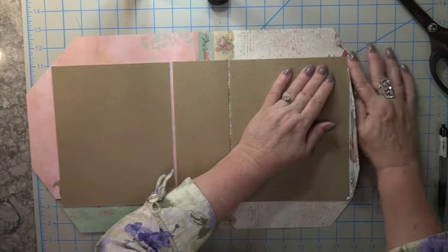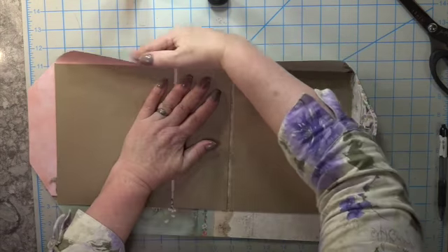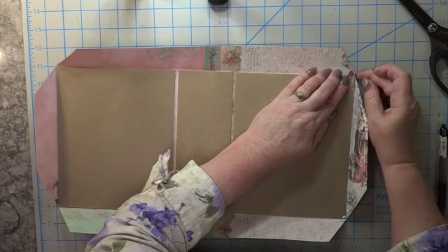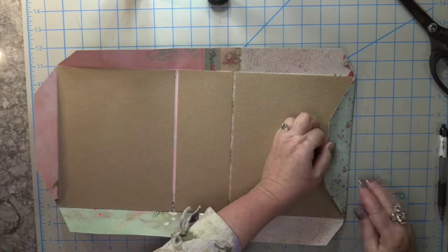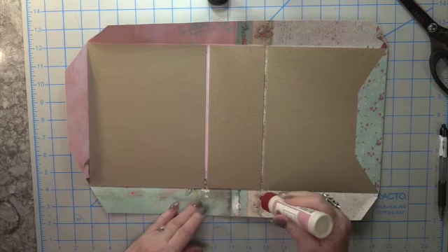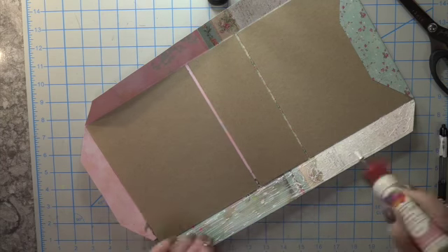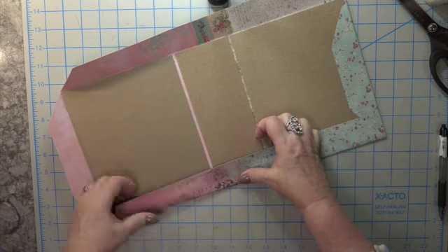Take your nail, ruler, or pokey tool and press in the corners so they're not sticking out — it just takes a moment and makes for a nice fine edge. I used liquid glue rather than double-sided tape here because this is going to be the inside. What you're looking at with the chipboard facing you is the inside of the gift bag when you lift it up.